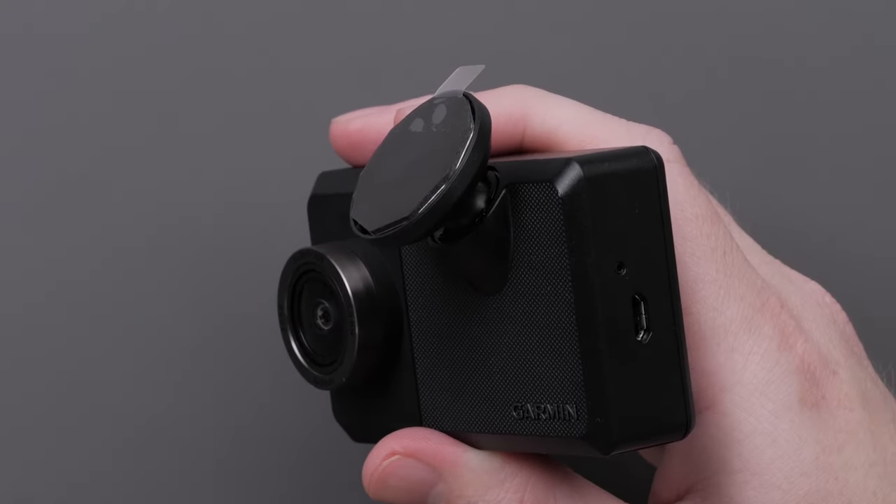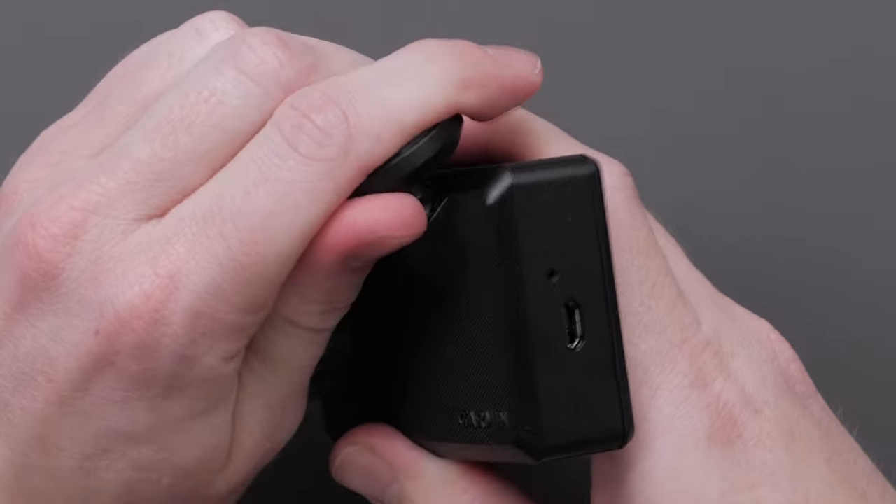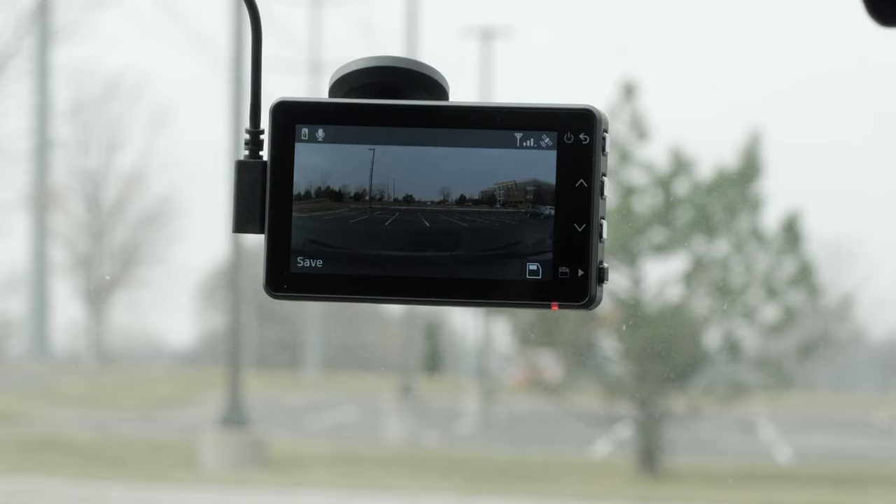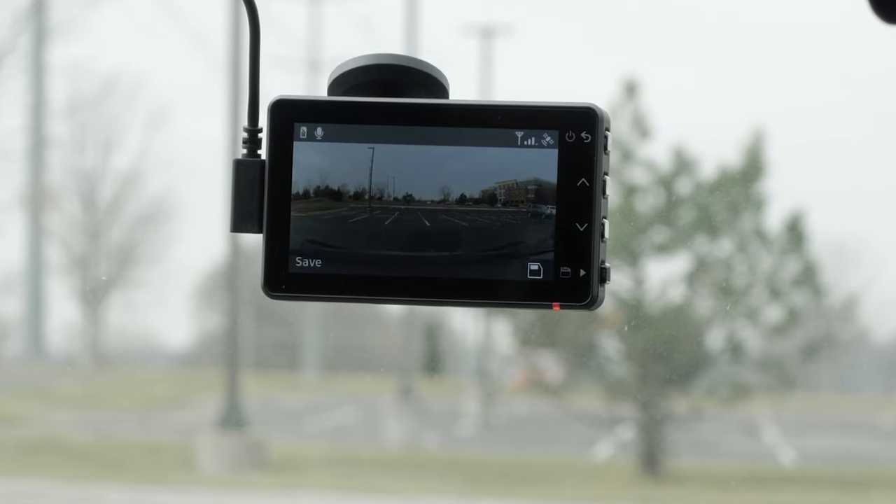The low-profile magnetic mount can be rotated to provide an optimal viewing angle while mounted. Now that we have covered the hardware basics, let's go over mounting and powering the Garmin Dashcam Live.